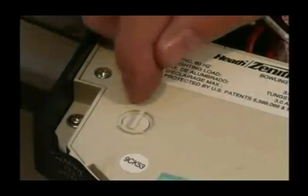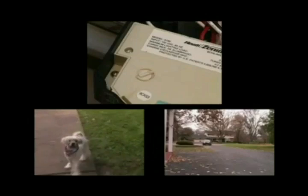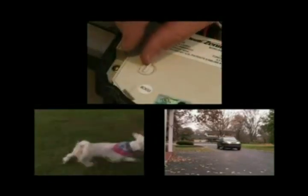The closer to the maximum setting the sensitivity dial is set, the more likely the sensor will detect small animals, automobiles, and other types of moving objects that have a different temperature than the surrounding air. If this is undesirable, then reduce the sensitivity.